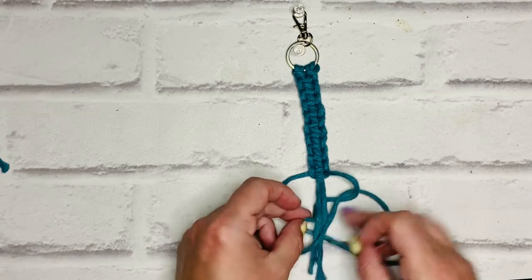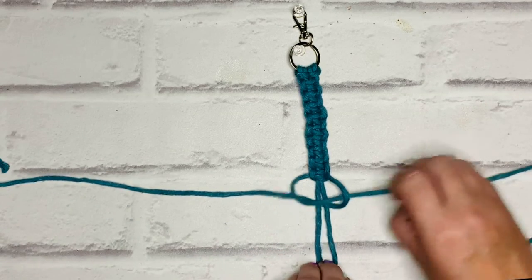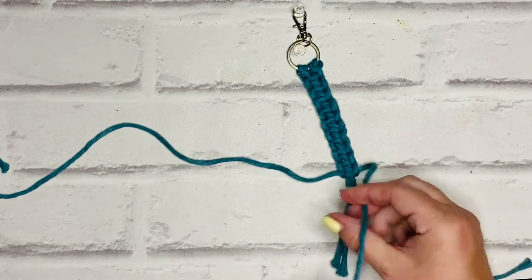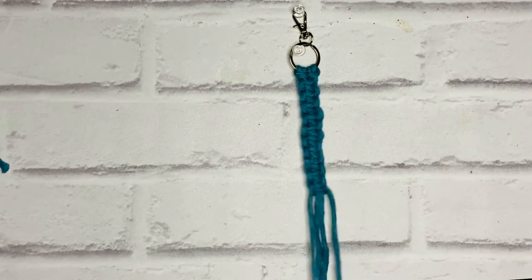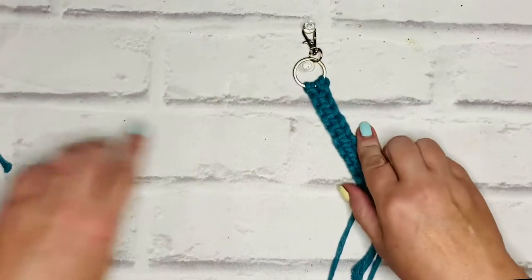I'm going to do one more. As you can see, those holding cords were just the right length for this keychain. So I've done 10 square knots.